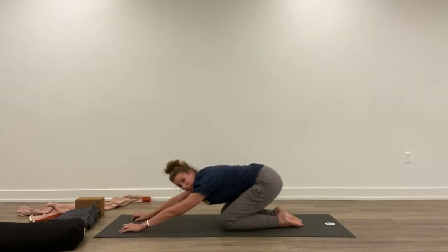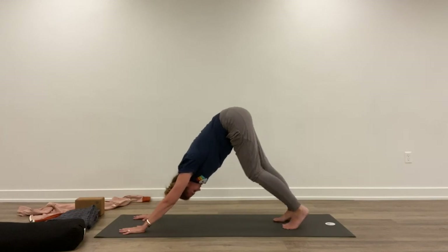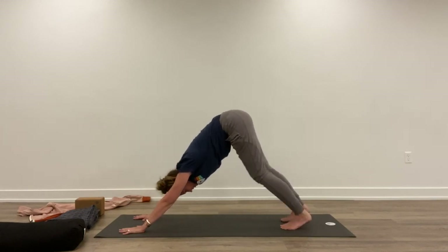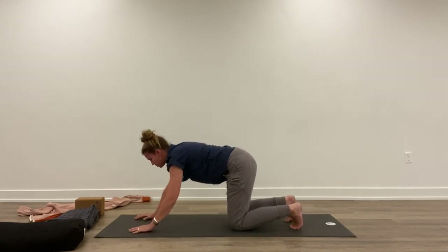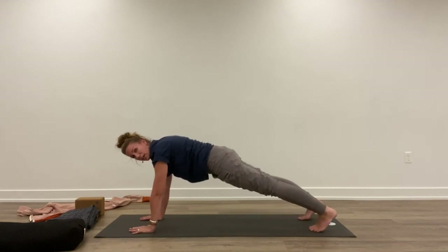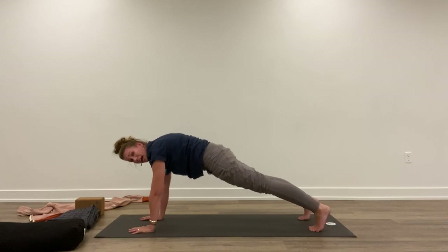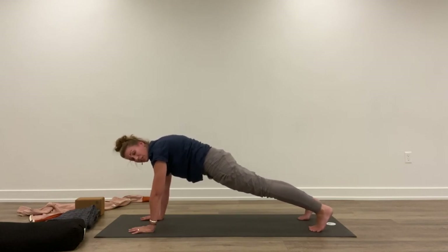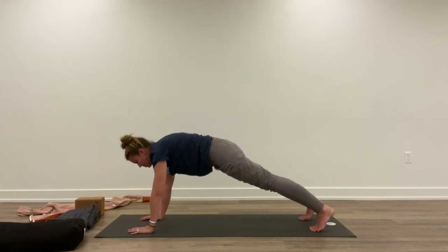Great place for child's pose right here — wherever you want to go, just a couple breaths. Then come down to hands and knees. Plank time. Tuck the toes, lift up, squeeze the knees, squeeze the glutes. Neck in line with the spine so your gaze is straight down. Holding here, nice and strong. Great place to breathe into your back and breathe into the side lobes of the lungs like fish gills — you're flaring open in the sides. Three breaths.